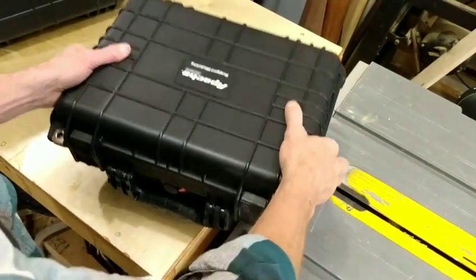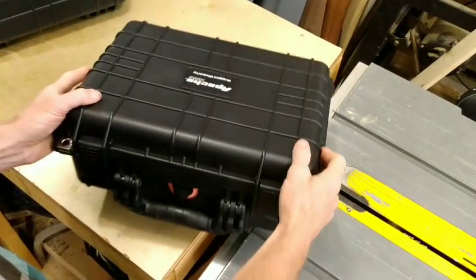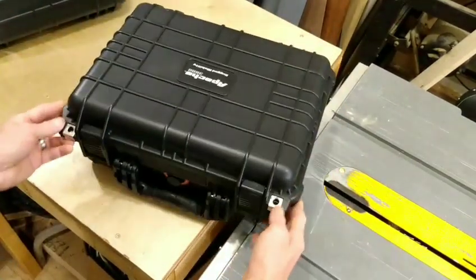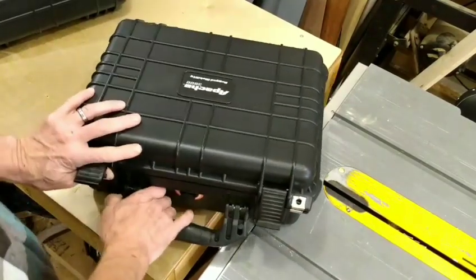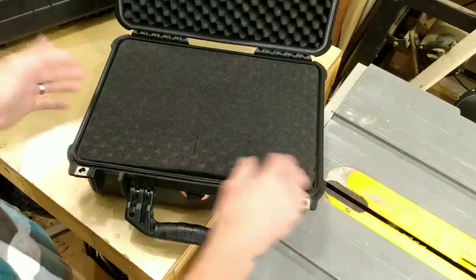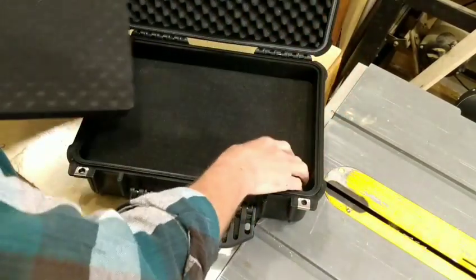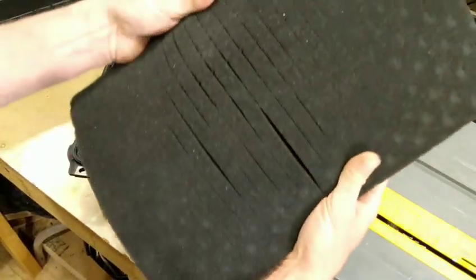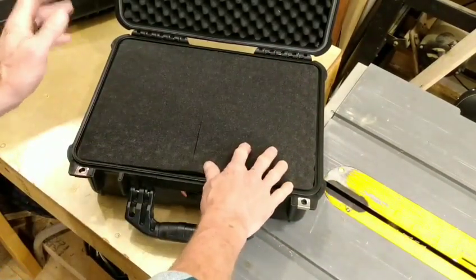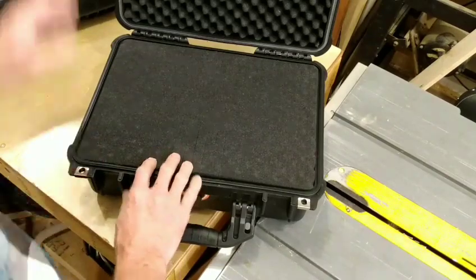My first impressions of this case: it's very rugged, the material is robust - I would not hesitate to stand on it or sit on it. The latches are nice, the handle is secure, it has locking points. The lid hinges nicely and has stops. It comes filled with pick-and-peel foam for organizing cameras or handguns. I'm going to remove all that foam. Note the nice rubber weather seal around the perimeter of the sealing edges.